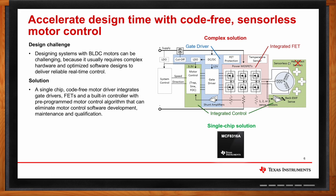A built-in motor controller with a pre-programmed motor control algorithm can eliminate motor control software development, maintenance, and qualification. This can also accelerate design time for system engineers and help minimize the product development cycle time to a great extent.